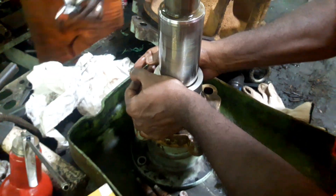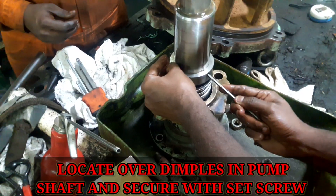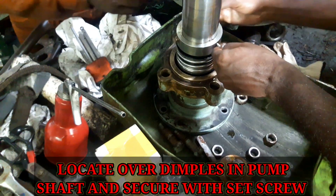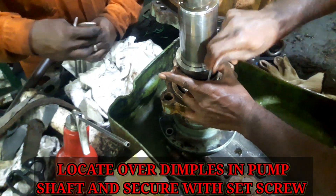Position the rotating seal parts on the pump shaft with the tapped hole in the seal retaining ring located over the dimples in the pump shaft. Secure in position with the socket screw.